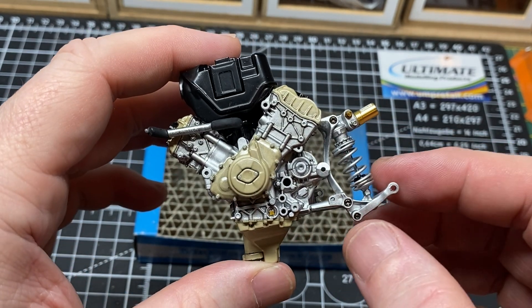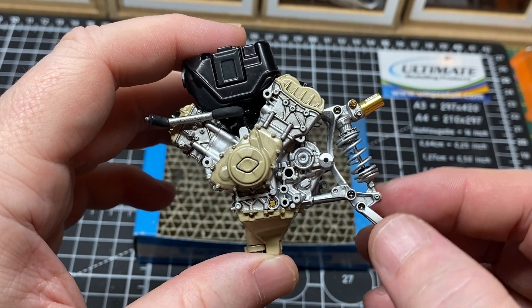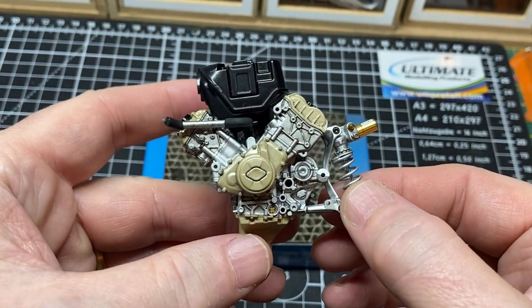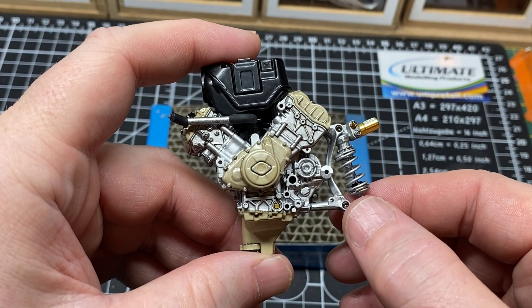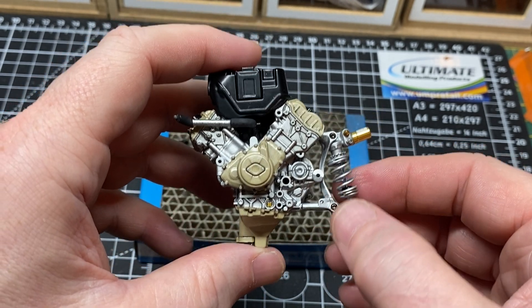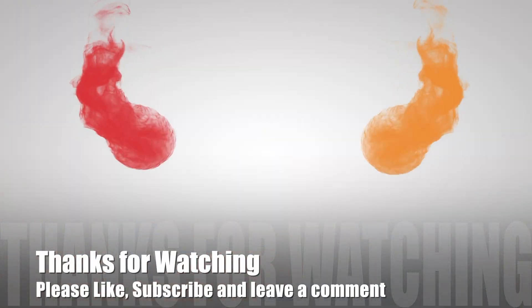So that's part two done - a quick little part. I'll put a link up to show this part fitted in the engine. Okay, so that was part two; part three should be up fairly soon. Anyway, thanks for watching, please like and subscribe, leave us a comment - I do get back to you and I'll see you in the next part.